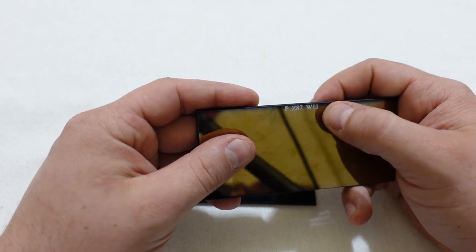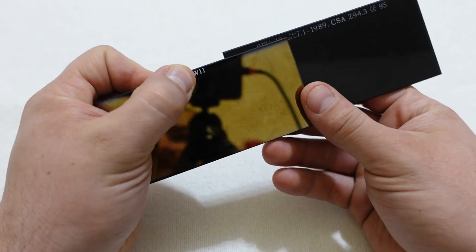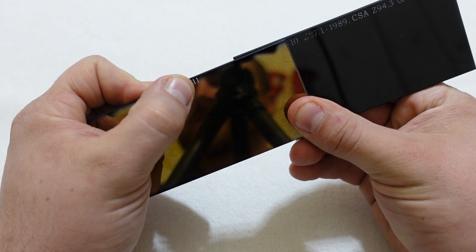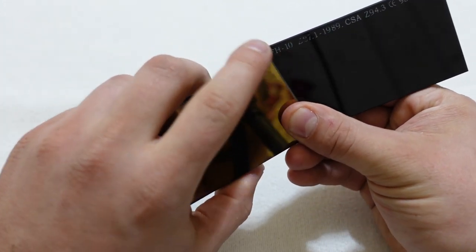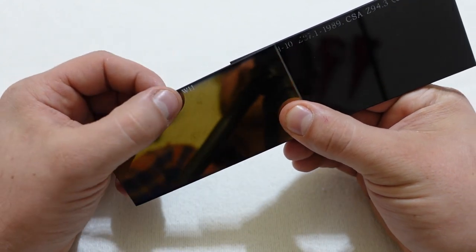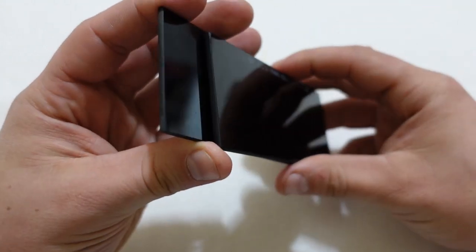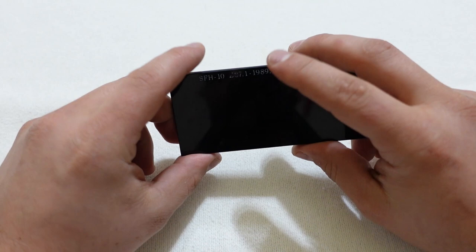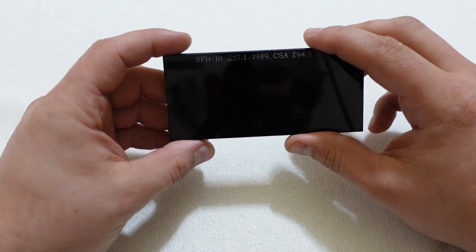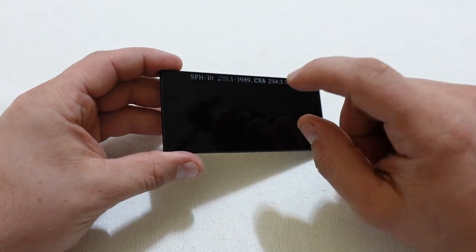Now all welding helmets, whether they're static or auto-darkening, use the same measurement for how much light it's filtering out. So you can see here I've got an 11 on the left, on the right I've got a 10. So these are different shades. When we're welding, we want to be somewhere between shade 9 or 10 — 10 is generally the lowest I recommend — and then all the way up to 13. The higher the number, the darker the image is going to be, or the more light it's going to be pulling out of what you're looking through. These are a really good option. They're super simple, and the nice thing is they're cheap.